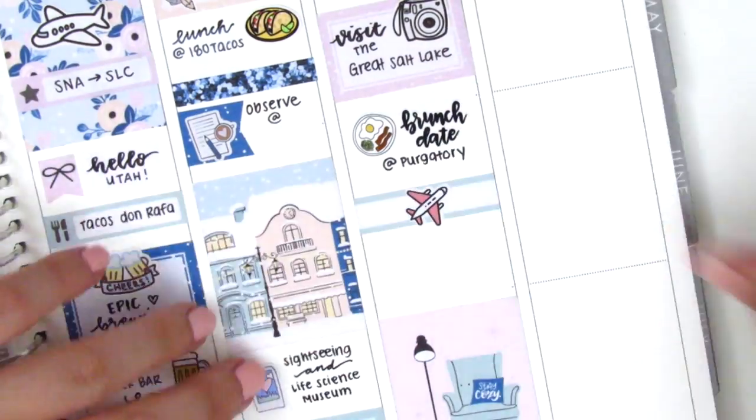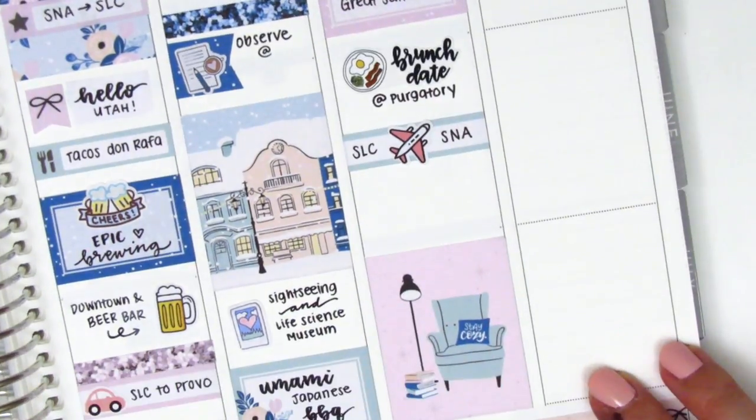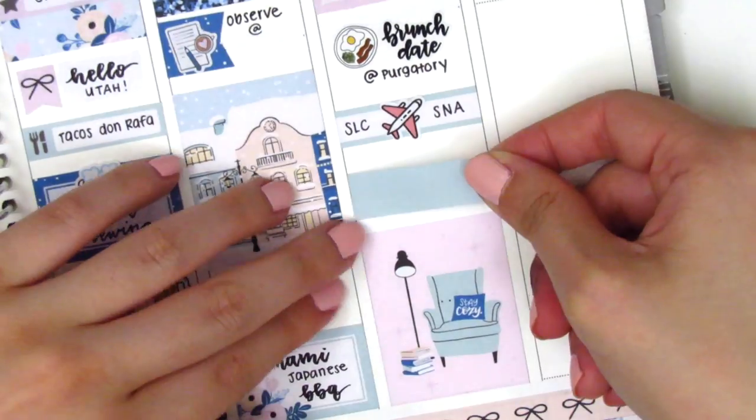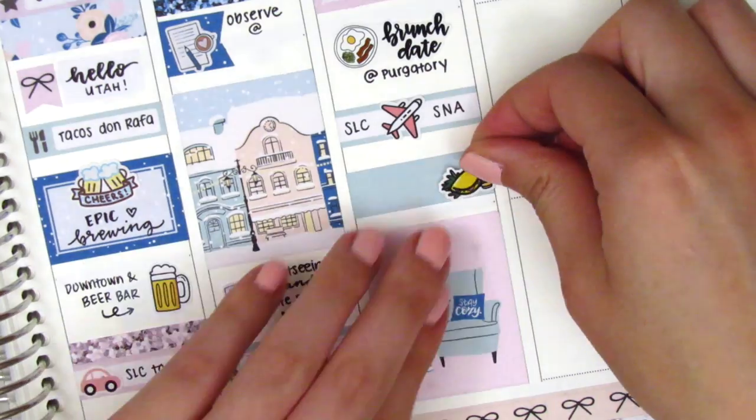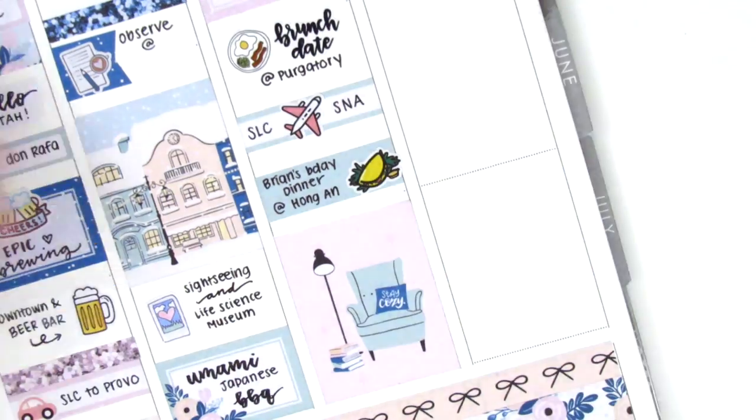And then once we got home, we actually went to celebrate a friend's birthday. We went to a Vietnamese restaurant that was like super good — we had this like seven course beef meal, which I've never had before, but it was amazing. I pulled in this Vietnamese food sticker, which is from Hazel Sticker.